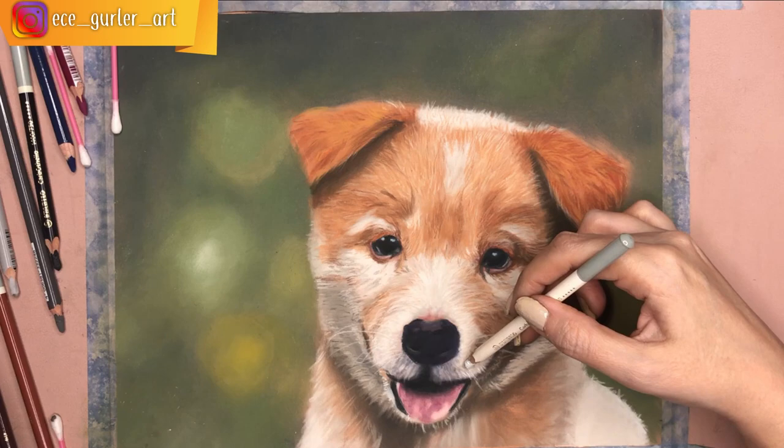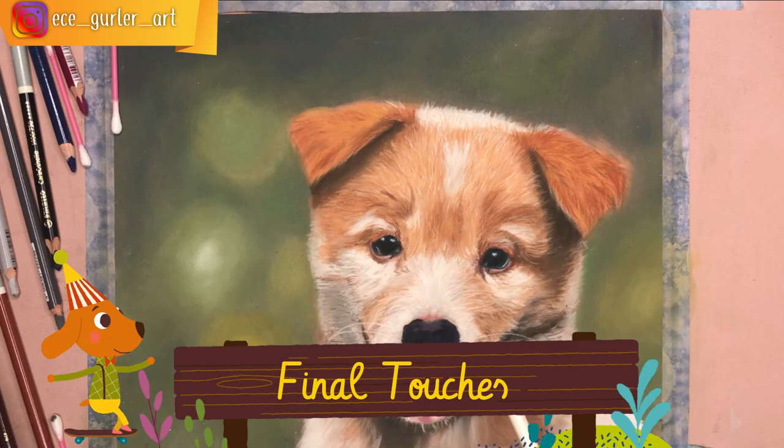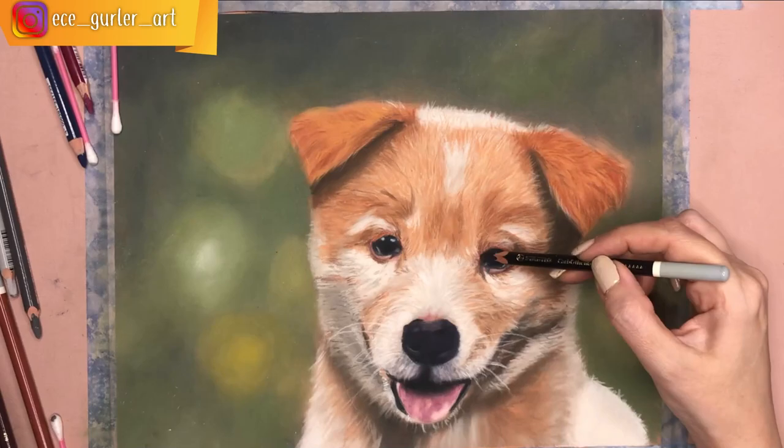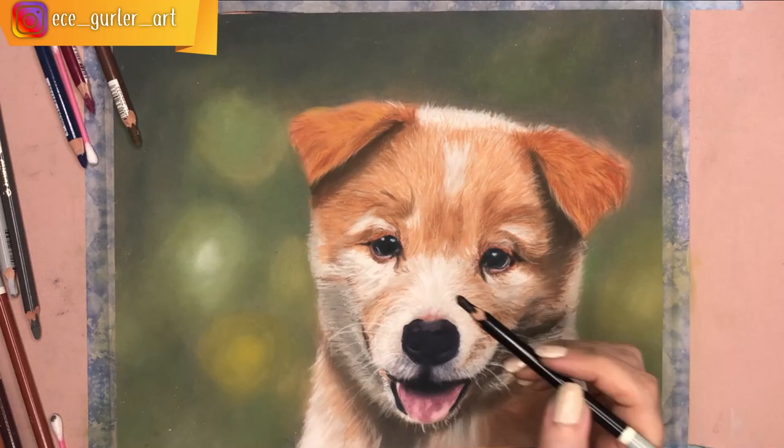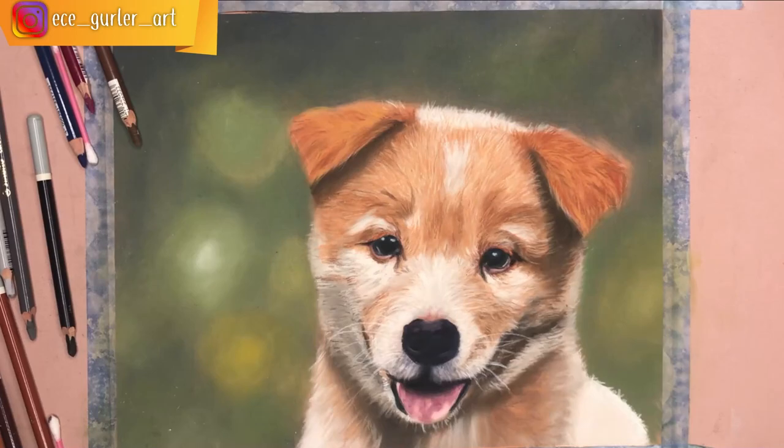Final edits are really important. You can see me darkening the eyes, which changes the expression of the puppy. As final edits I add more fur or shadow, darken the darkest parts, lighten the lightest parts, check for any mistakes to fix, and make small adjustments to the background as well.